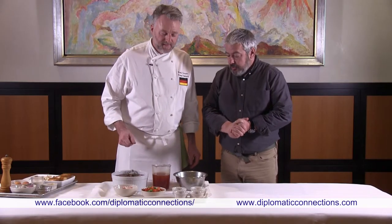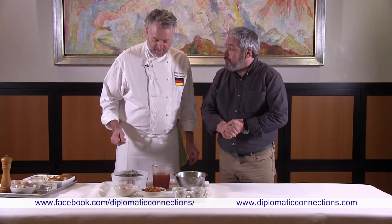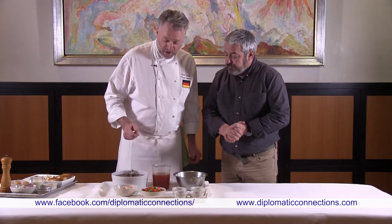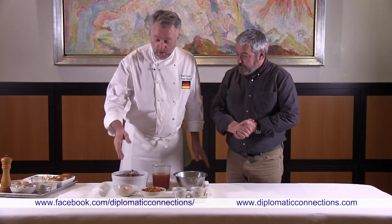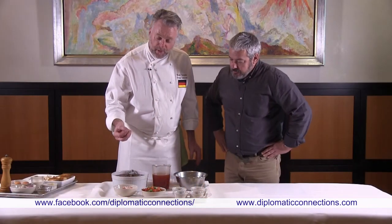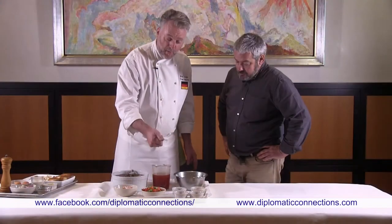We are going to do the beef goulash. It's a stew. We start by pan frying the bacon — it will melt and render color — then we add the onions and all the spices: the paprika, the caraway seeds, and the garlic.